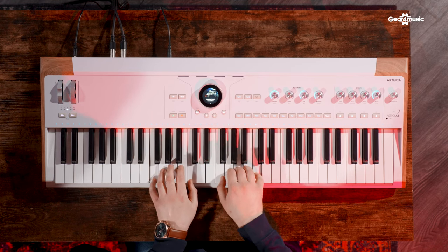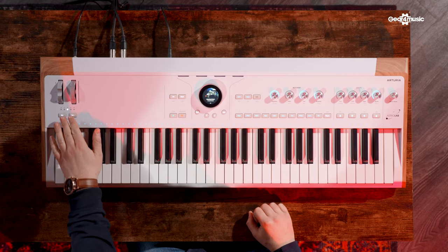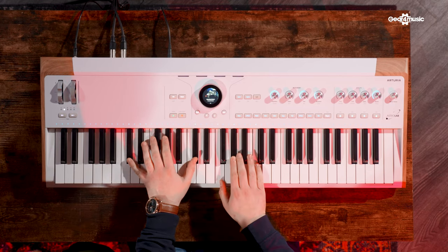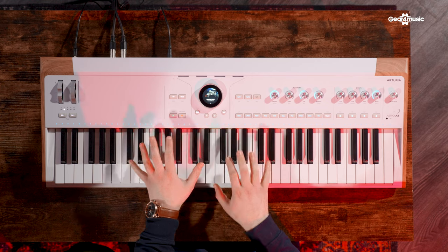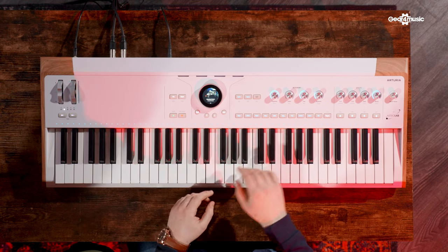The keybed is really nice — different to everything else they've done. It doesn't feel like the Key Lab. It's like a waterfall, semi-weighted. It's an interesting weight — not like anything else I've really played before. Stage piano players will be familiar with that kind of feel. I think they've really nailed the touch on this one. It works really well for both pianos and for synths — it's weighty enough for the feel but light enough for faster stuff.